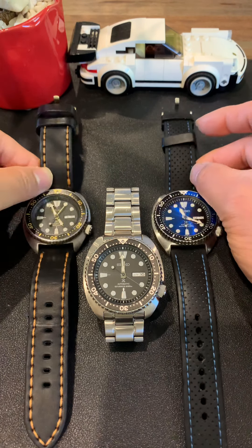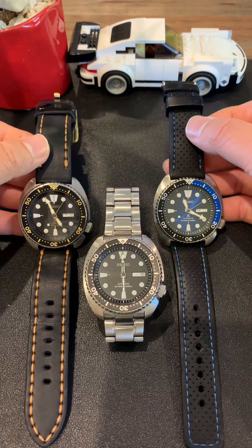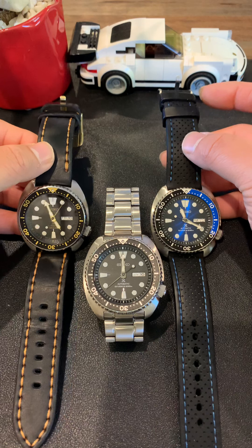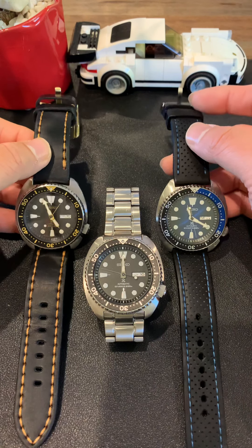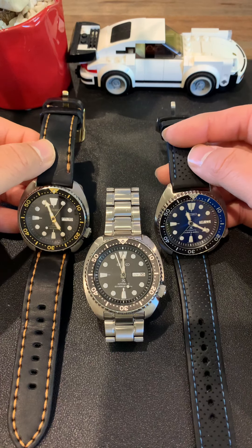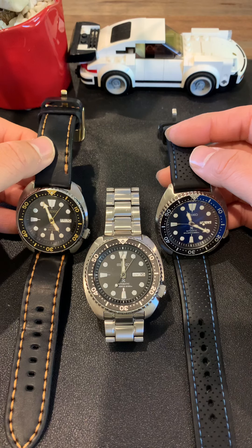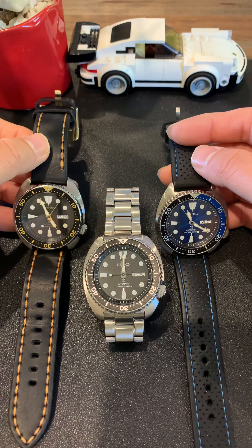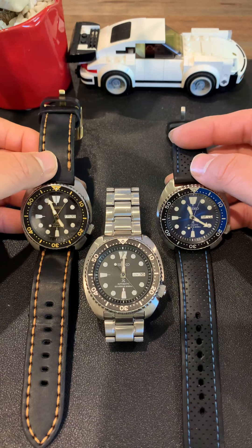I just enjoy the variety of different colors worn in different ways, and I think it's great. Now, if I imagine selling all three and using the money — around a thousand bucks — for a single piece, like the SPB147 I also have in my collection, or a Presage premium model, or even an entry-level Swiss brand like the Tissot PRX which is very popular — I don't think I would make that trade. Not right now, anyway. Maybe I'll change my mind, but for now, having three different Turtles just gives me a lot of joy.